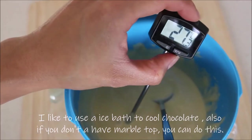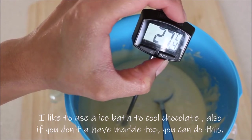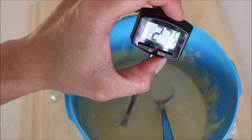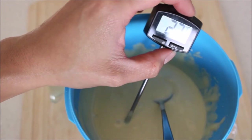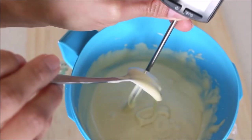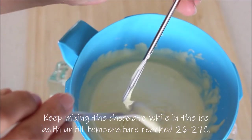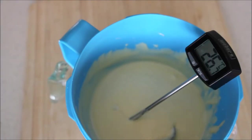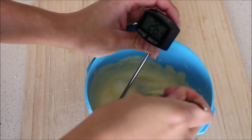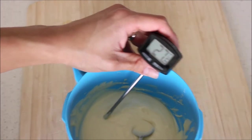Then you need to bring the temperature down. You can pour it over marble if you have it, but I find this way is less messy — I just leave it in my plastic bowl over an ice bath and let the temperature drop to about 26 to 27 degrees Celsius.